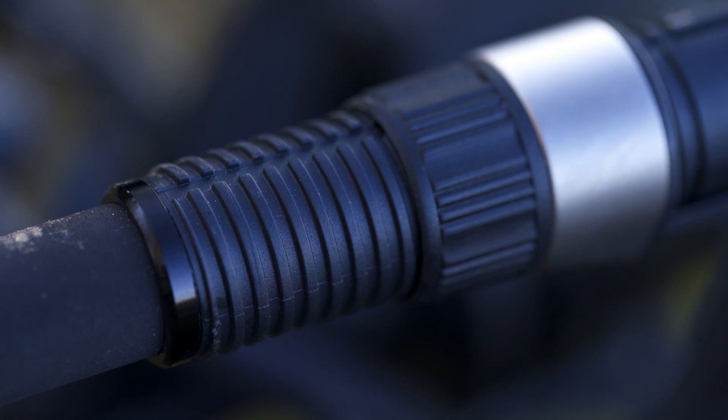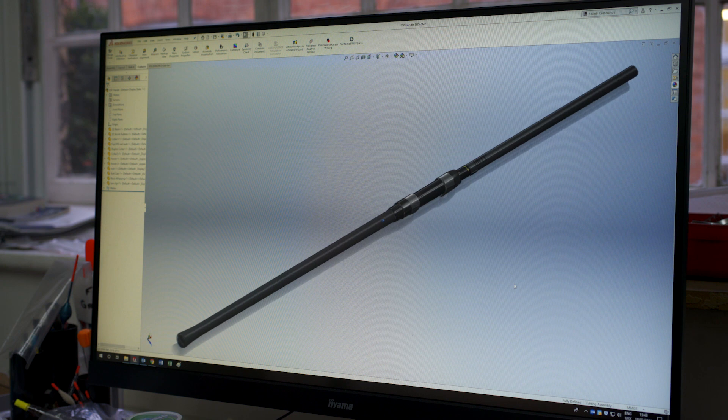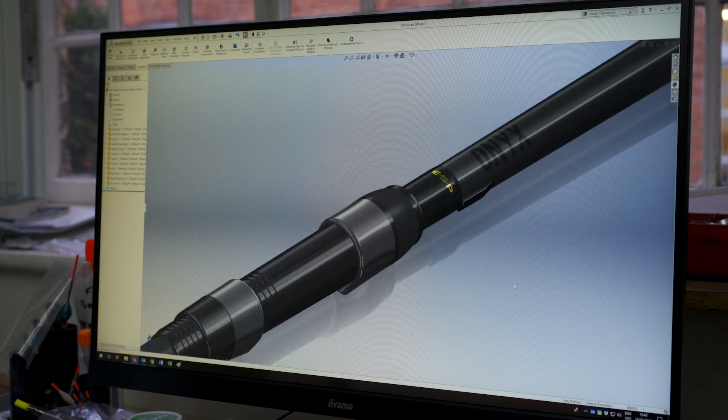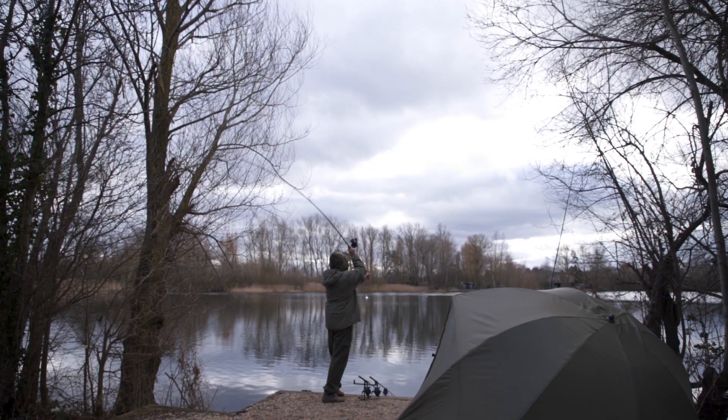The 12 foot 3 pound version is extremely light and has a wonderful play and action, yet it's still got plenty of power in the butt, which allows you to cast a two and a half ounce lead well in excess of 100 metres.